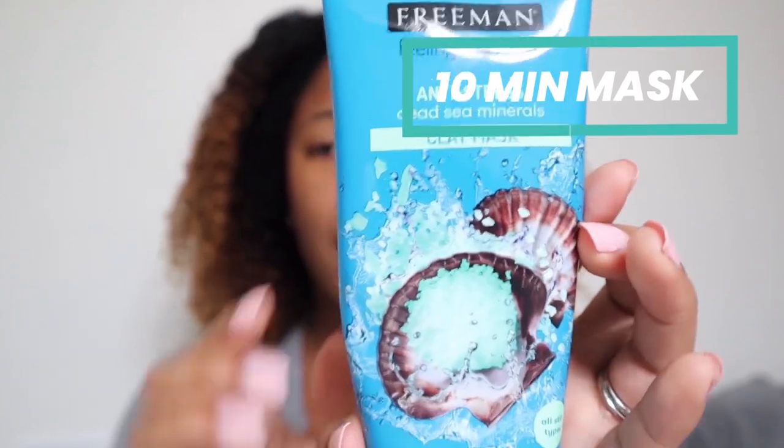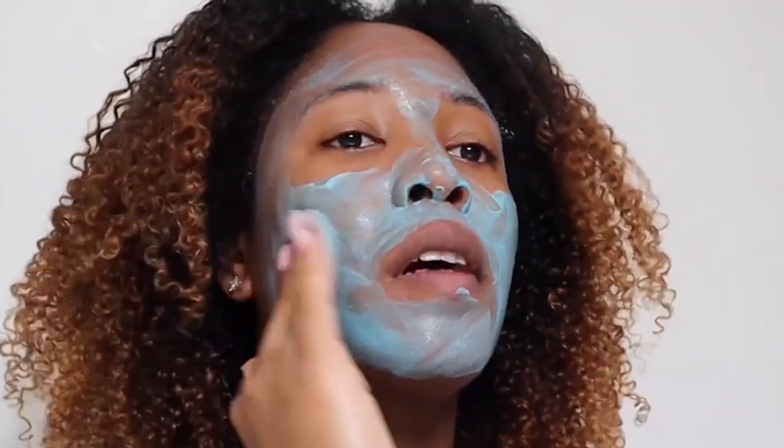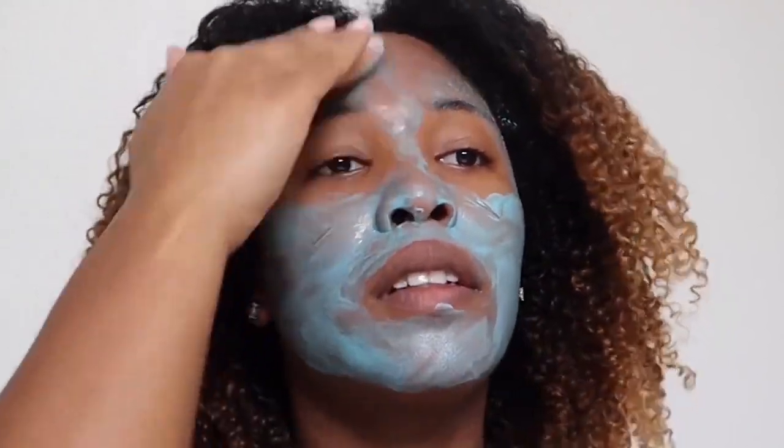For my mask I'm going to use the Freeman anti-stress clay mask. It says it instantly clears pores and balances for nude skin. It's a 10-minute mask so I'm just going to leave that on for a little while and then rinse it off. I just went ahead and rinsed my mask off, so now I'm going to finish my skincare routine after I let my face dry a little bit.